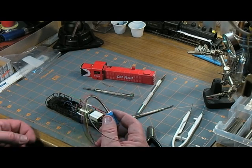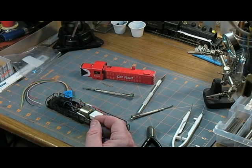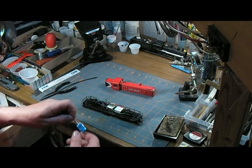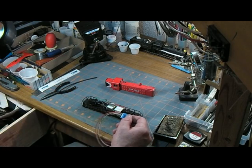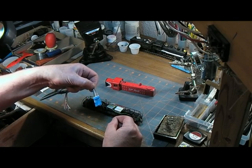Now then, do I want to use this one or do I want to wait for the one that's coming from China? Alright, let's decide what to do with this. I think I will use this TCST1 decoder.